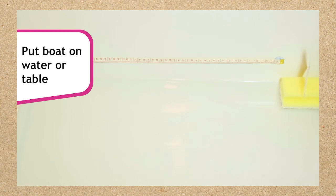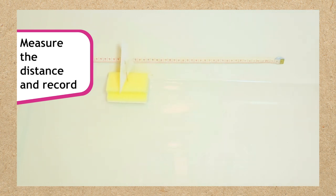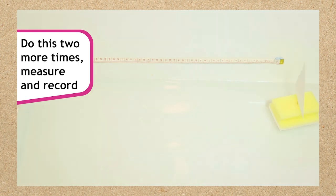Your boat is ready! Put your boat on the water or your table and grab your straw. Blow your boat once using the straw and see how far it goes. Use your measuring tape to check how far it travels and jot down the distance. Do this two more times, making a note of the measurement at the end of each go. Remember to squeeze out the sponge every time.